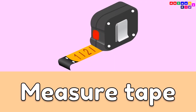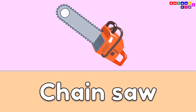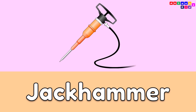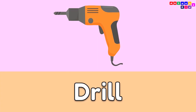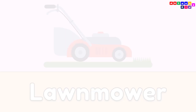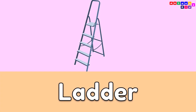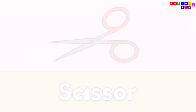Measure Tape. Sawmill, Chainsaw, Jack Hammer, Circular Saw. Drill, Lawnmower. Ladder, Scissor, Knife.